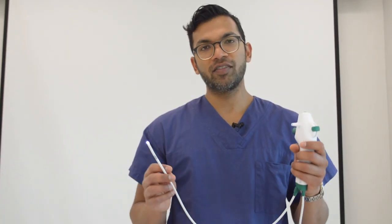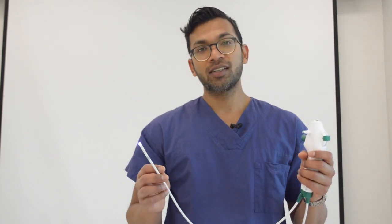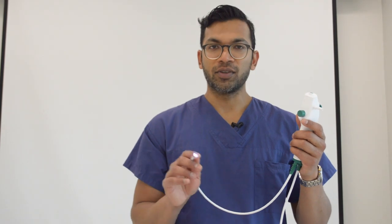We're going to go through some of the features of the endoscope, a quick checklist, some of the movements so you know exactly how to manoeuvre this to get to the cords and down through those cords into the trachea, and then a few troubleshooting steps as well.